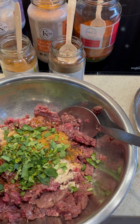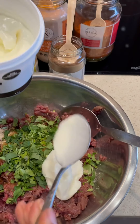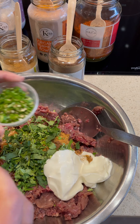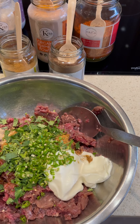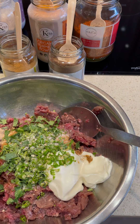We're also going in with fresh coriander. Along with that, about two tablespoons of double cream yogurt, which is also going to make it nice and moist, and some freshly chopped green chilies. Along with some salt, we are going to mix this up and leave it to marinate for about five minutes.